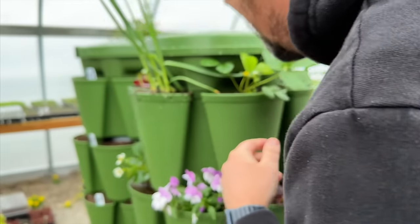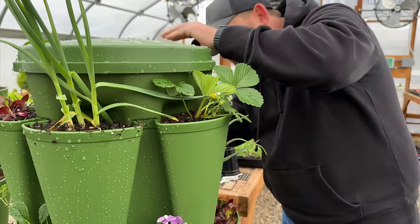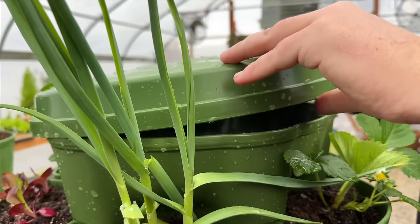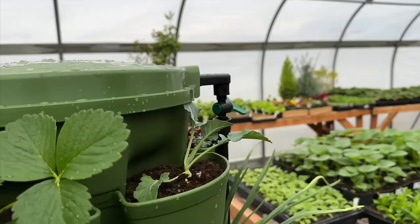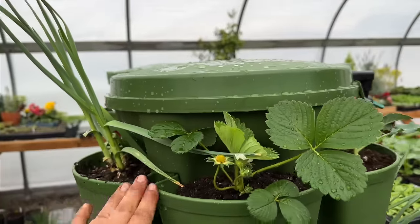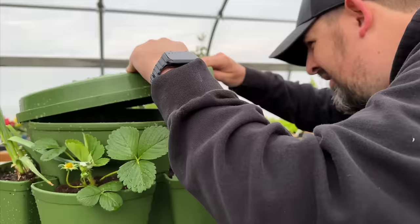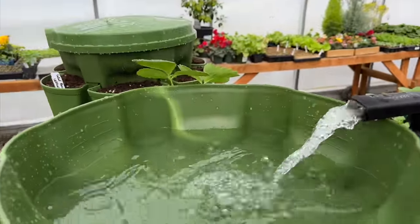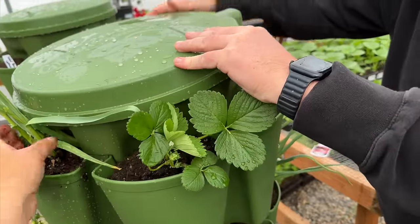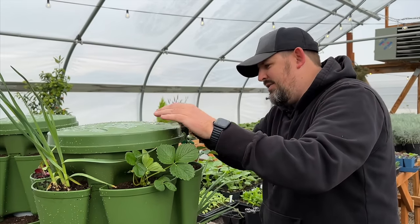We need to knock that pressure down a bit. That garlic is well watered! They do have a little valve — the pressure on our hose was just too great and it was shooting straight out the front. That's better. There's still air in the line — we just turned our water on yesterday so there's still some air in the line.